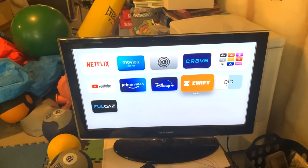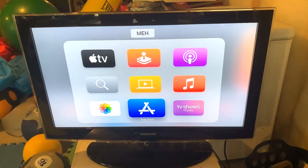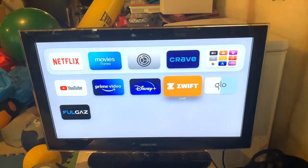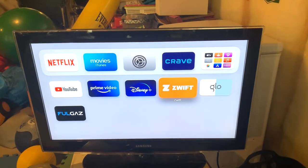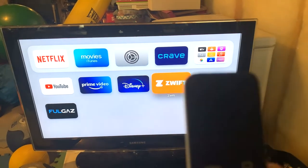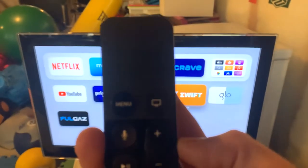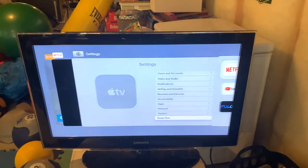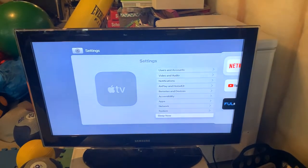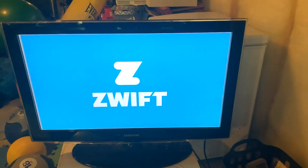I'll show you using the Zwift app on my Apple TV. To get the app, go into the App Store — it looks just like the icon on your phone or tablet. Once downloaded, it's that orange icon. A tip: close Zwift in the app drawer just like on your phone. Double-tap the TV icon on the remote to pull up the app drawer, find Zwift, and swipe up to close it. If you don't do that, sometimes you'll go into Zwift and the sound won't work or something else will be wrong — closing it out always fixes it.